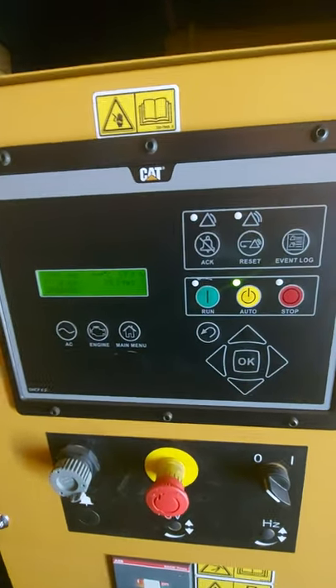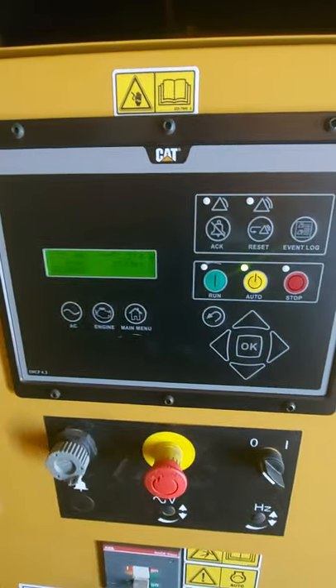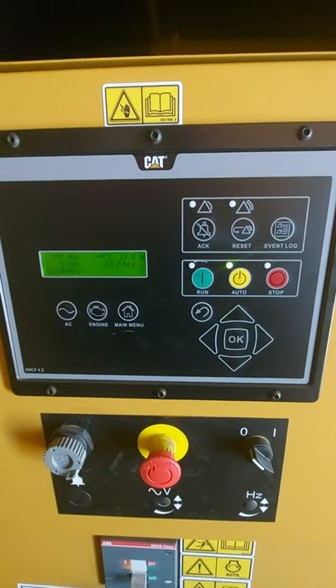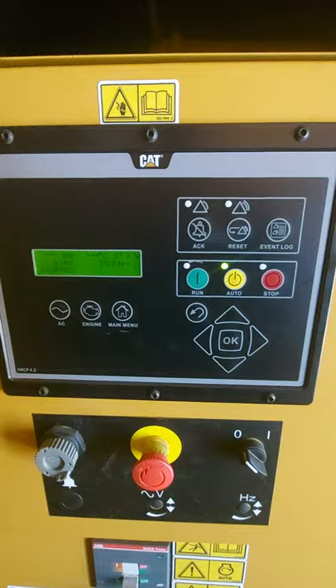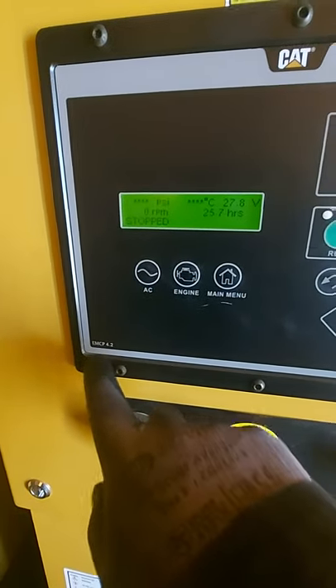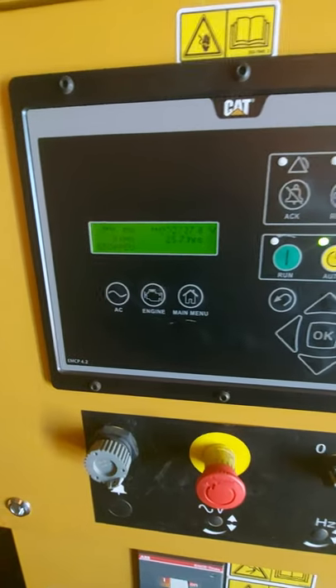Hello, welcome to Genymec Generator Services. Today we've got the Power Wizard Auto Generator Controlling Panel. This one's the CAT version, the MCP 4.2.